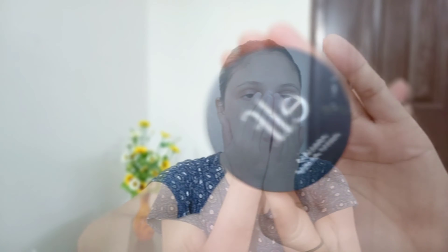First I am going to wash my face. I am applying a product all over my face, and then I have a clear primer for the face.